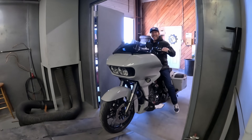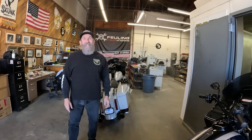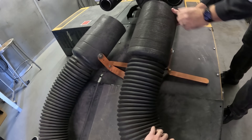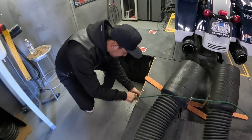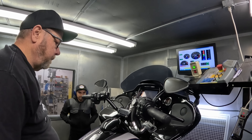I'm excited for this one because those of you watching with an M8 - you either have a 107, 114, 117, or maybe a 131 - we have a lot of the stock engine sizes here. Rob, you didn't expect to get your bike on the dyno today, did you? I did not - this is quite the surprise. It's awesome. You might go home really disappointed. 114, let's see what it does.